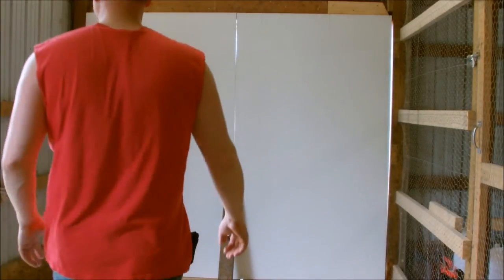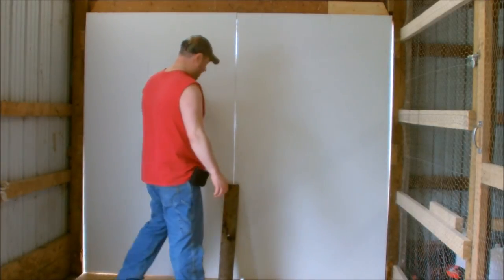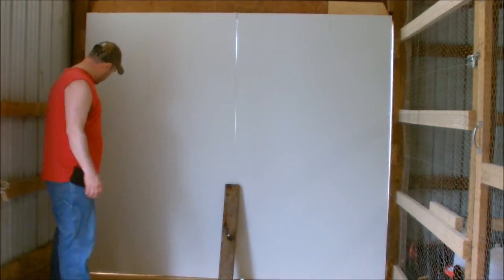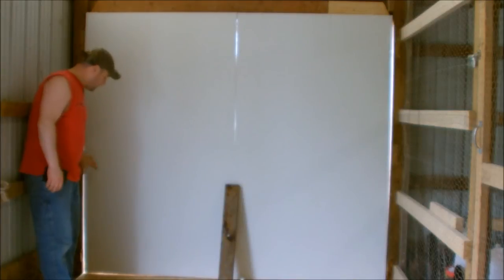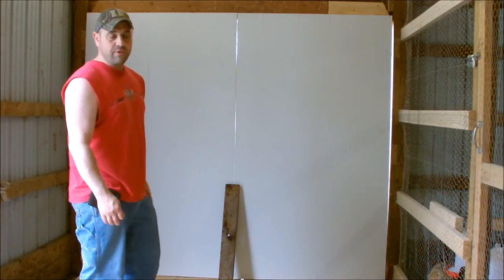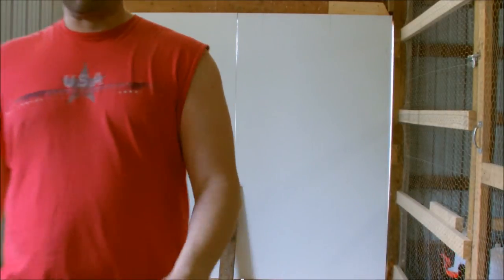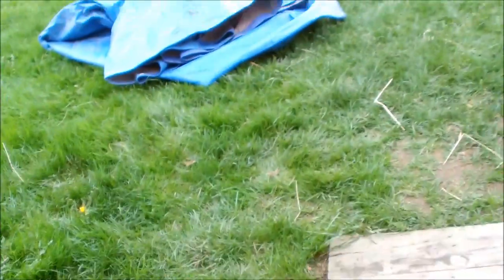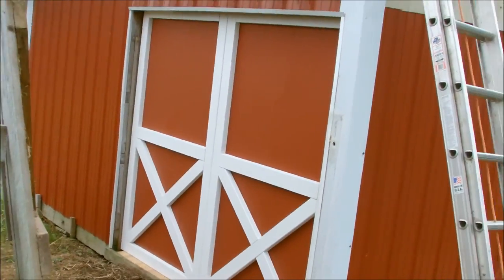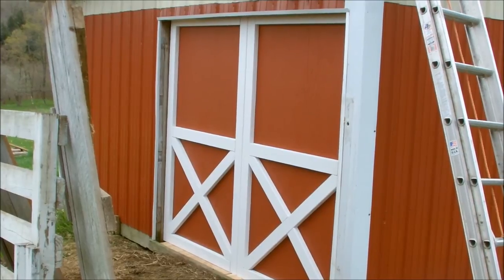I have the doors all propped up. I'm getting them all leveled up before I put the hinges on. That's what they're going to look like from the inside. I need to get them squared up because these posts, over the years, have just come out of level. I had to account for that when I cut them. Once I get the doors all leveled, I'll put the hinges on and then we'll be able to swing them. Let's walk around and see what the front looks like.